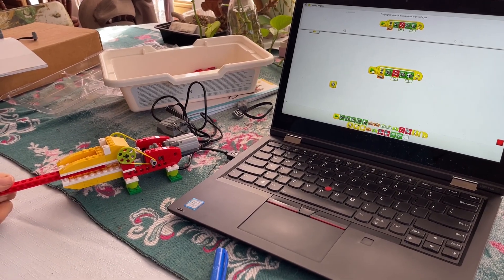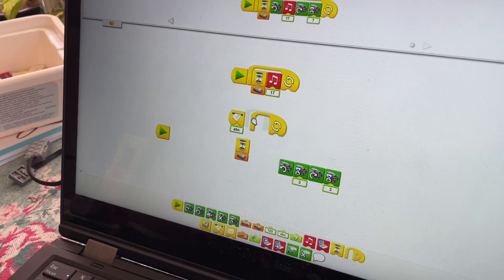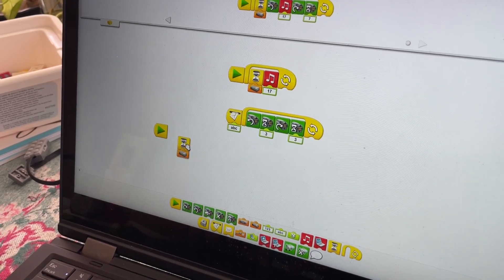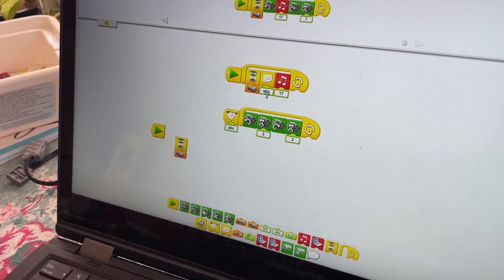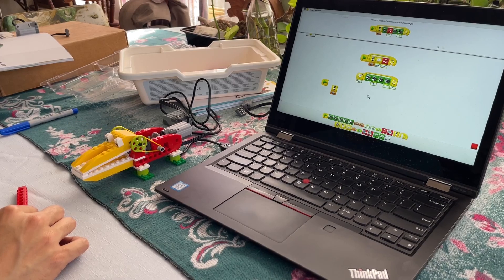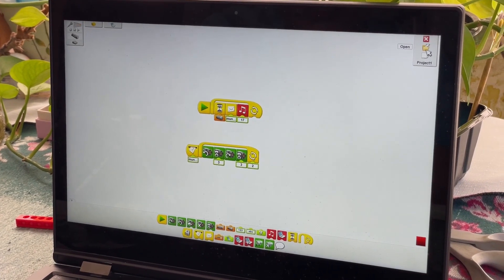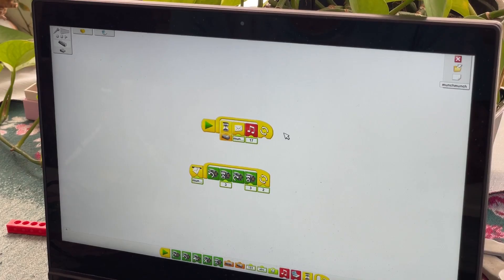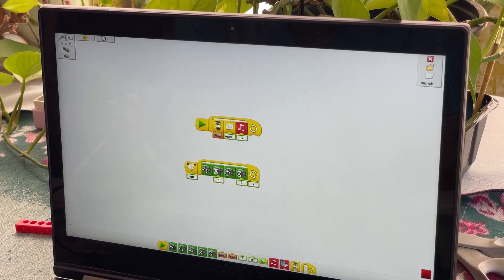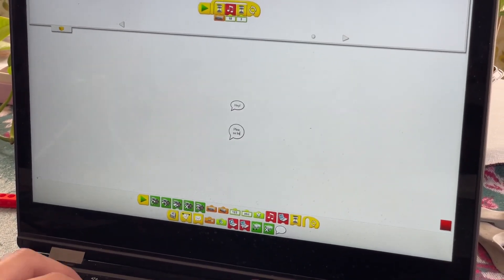In these two sample programs, each block activates when the previous block completes. But what if we want to play sound while the motors move? The WeDo code actually has a way to spawn off threads. If we move the motor movements onto a new thread, they will run while the sound plays on the main thread. We wanted to save our program before moving on to another project, but we could not find a way to do so. Along the way, we discovered that the UI lets us comment our code using free-form speech bubbles.